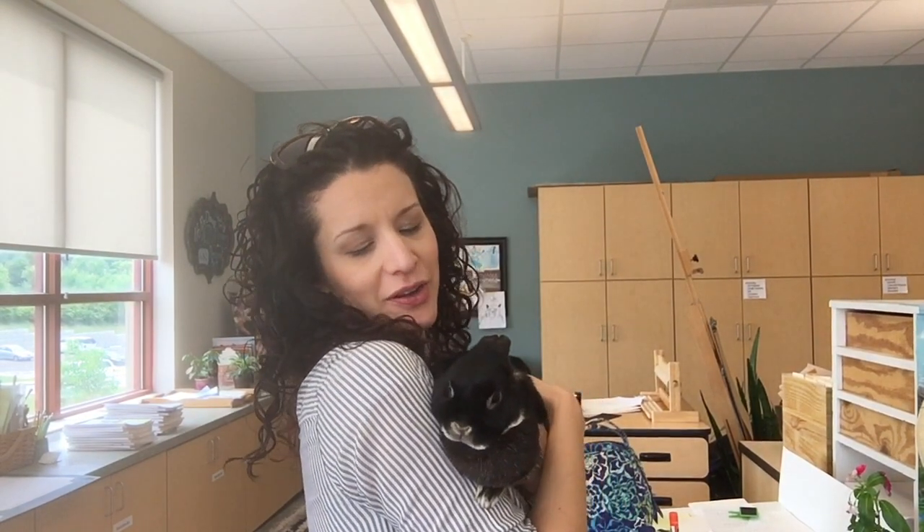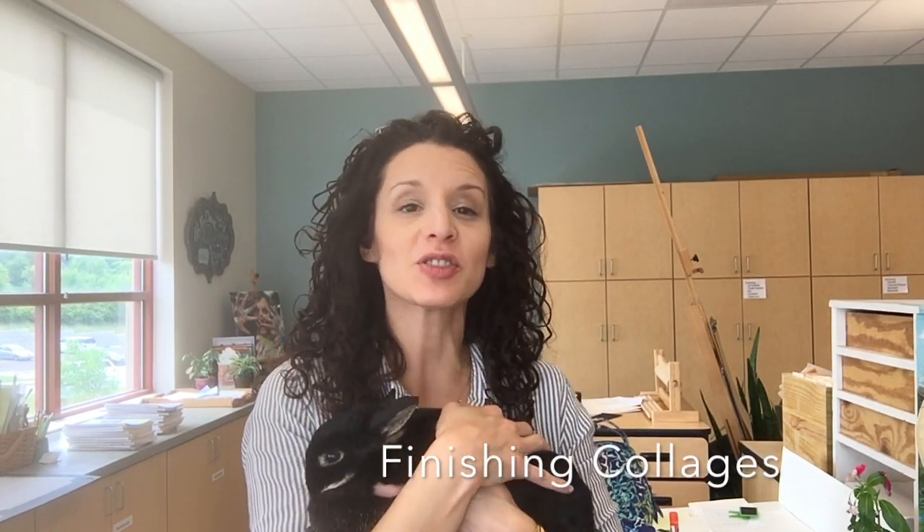Hey guys, I know you all want to know what we're doing today. Well today we're going to be working on our collage and we're going to be looking at some different collages to decide what works and how we can make ours better.